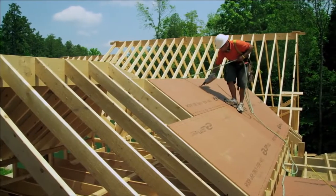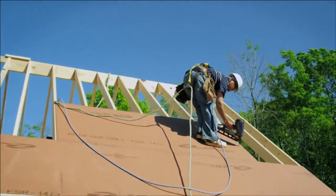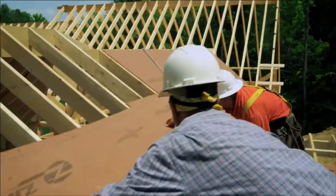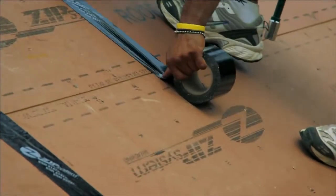We use the ZIP System roof system for a couple of different reasons. Our favorite is that it's done — we put it up, we tape it, we don't touch it again. With the traditional felt we used before, it's been around for a hundred years and works very well, but we didn't have an alternative until recently. ZIP System allows us to sheet it, put the tape down, and it's done all at once. The ZIP System tape helps you get the panels up and installed tighter and quicker — it actually helps you zip up the house.